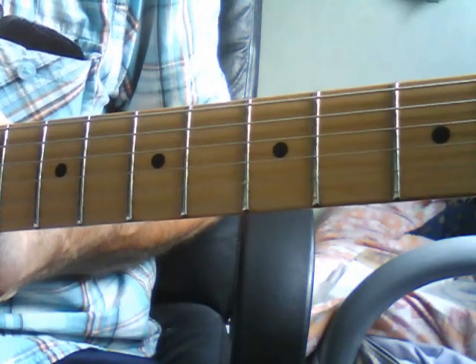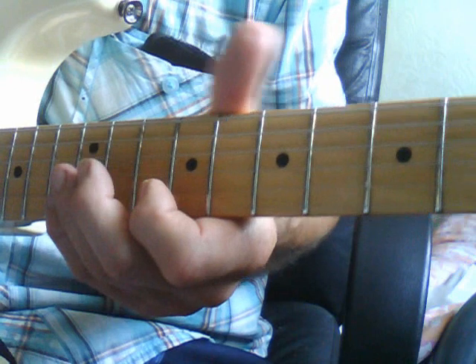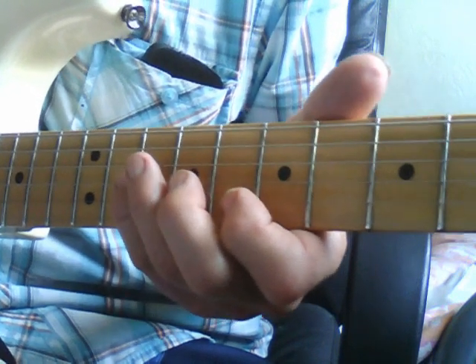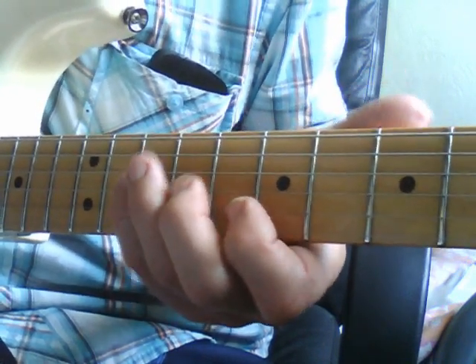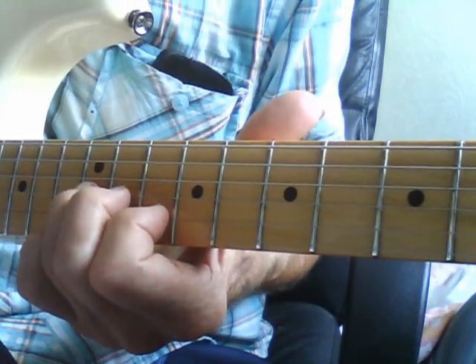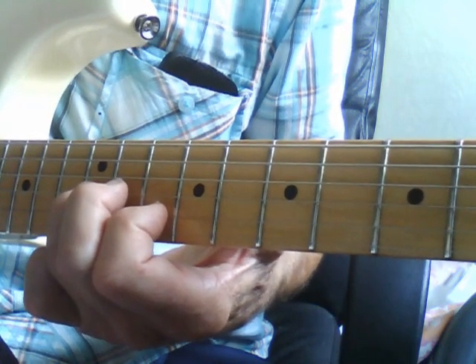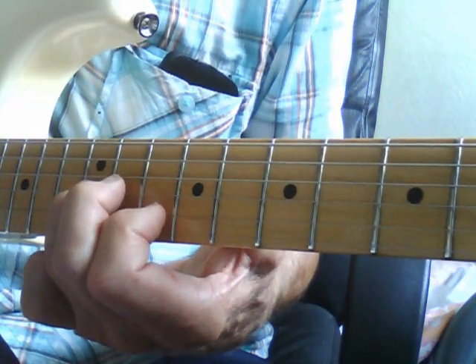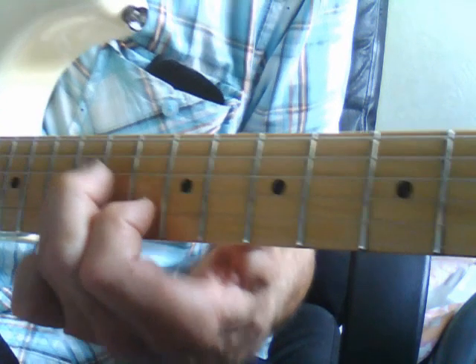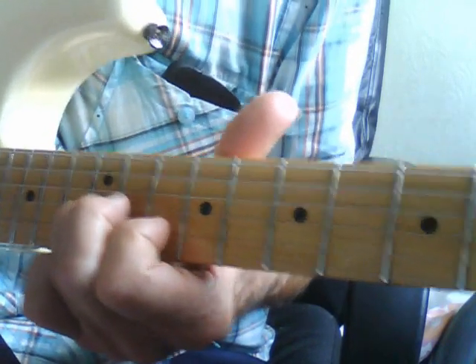That's as far as we've got with that first opening part. The next part is by way of a kind of solo — quite difficult to play, but I think it goes something like this. You're using the 10th and 12th frets, 2nd and 3rd strings, those two notes there. And it's going to be something like this.